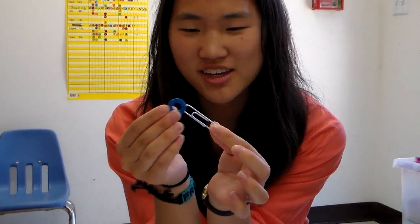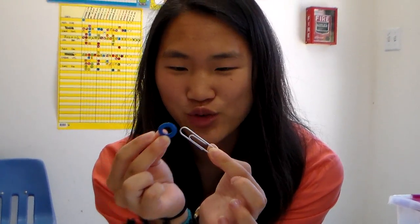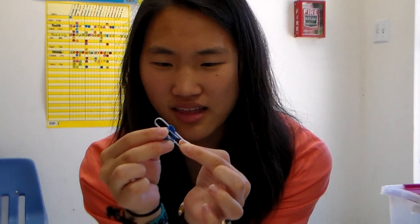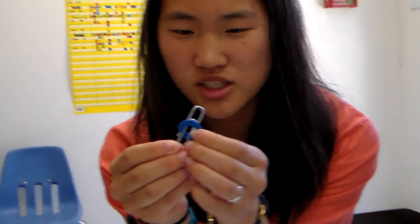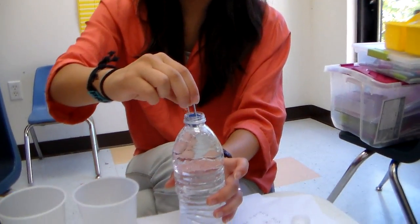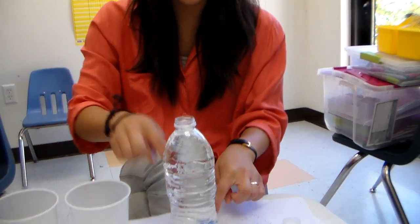Once you get the water in, you're going to take the paper clip and the blue ring. You're going to attach the blue foam to the paper clip, just like that. Make sure that they're attached. Then you're going to put this paper clip inside the water — put it in and let it sink down.